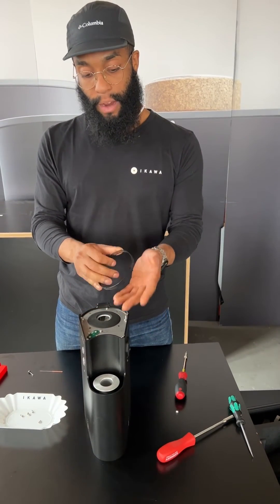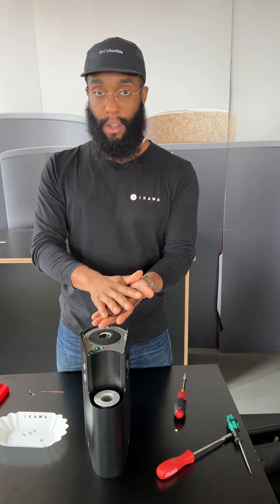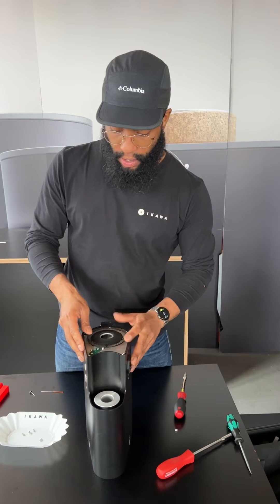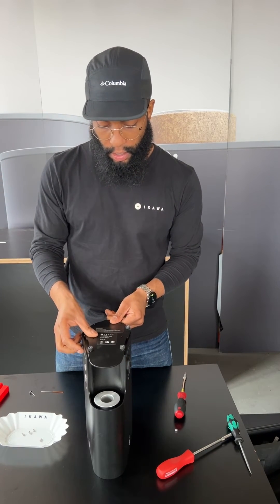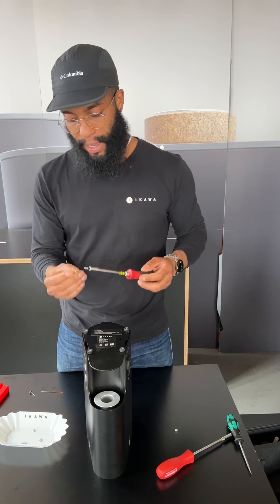If it's extra soiled and very dirty, you can use liquid of some sort, but make sure you dry it before you put it back on. To put everything back together, that just sits on here, the base plate goes back on, and the four screws go back in.